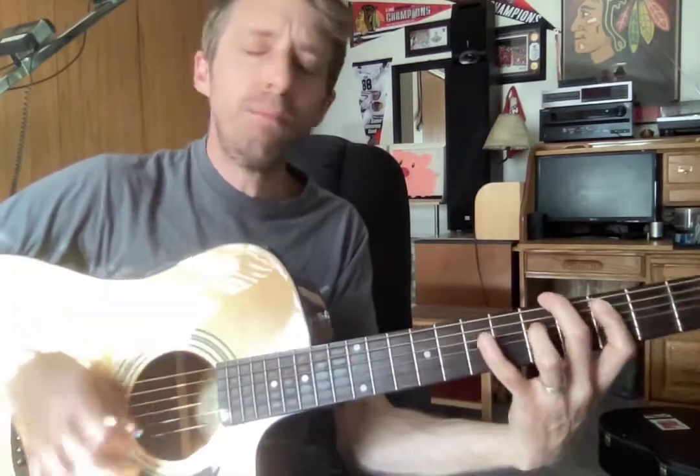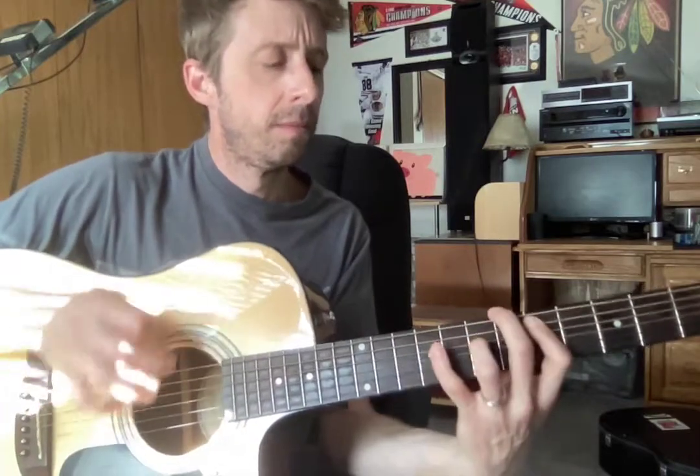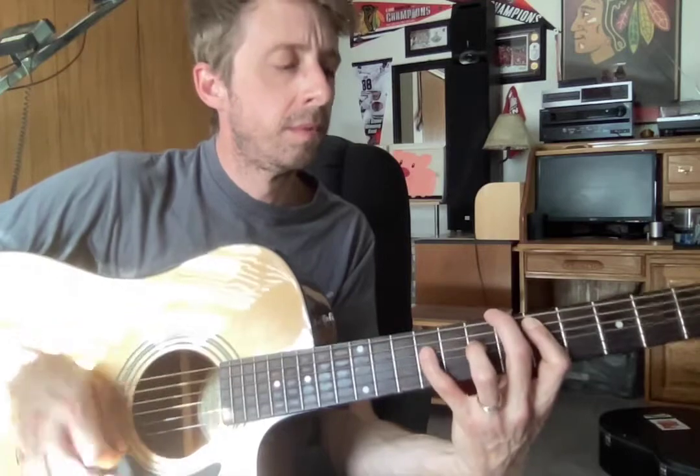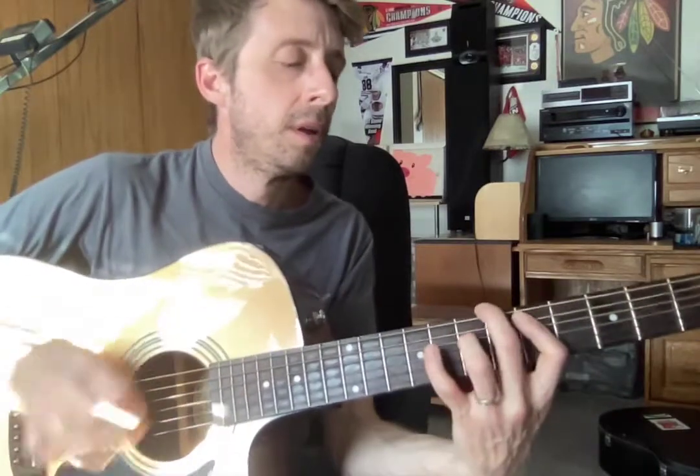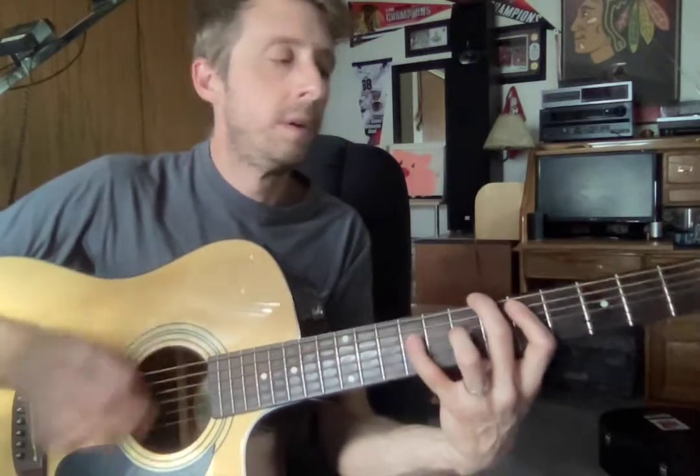Play any notes in your scale. Make up stuff. We have some notes. A couple more. One, two, three, four, and.